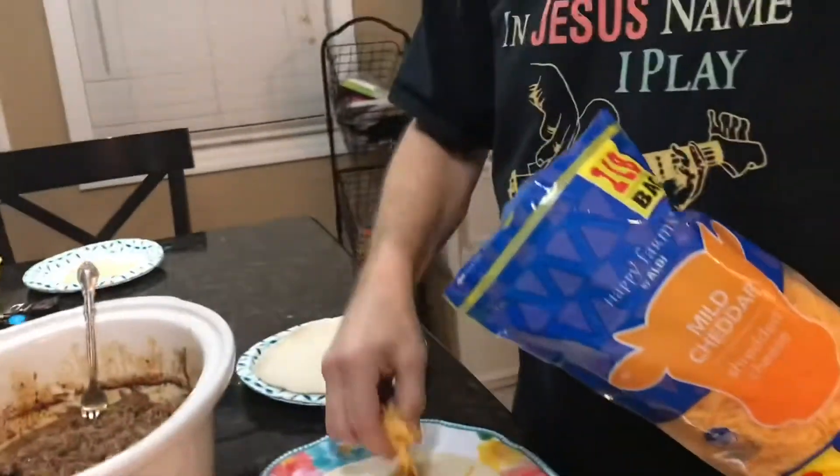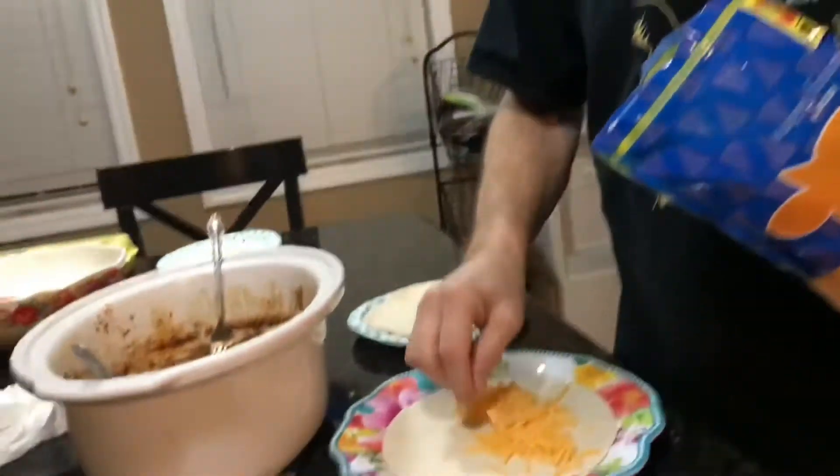I'm going to put it on low for about six or seven hours and then we'll be back. Here's the meat all shredded up. It took a little bit to shred it up.